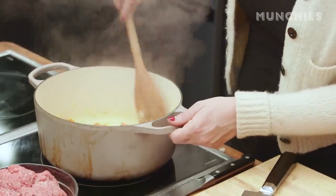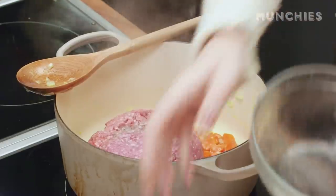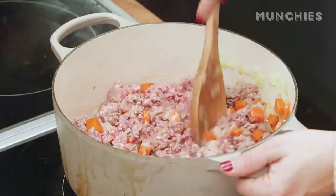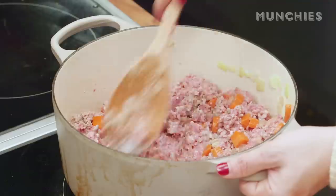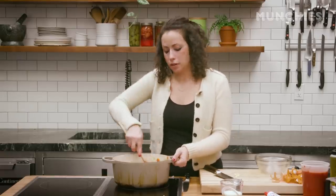This is getting nice and soft. You can see the onions are getting a little translucent. So now we're going to add some ground beef. I use ground beef and ground pork in this — it adds a nice richness and fattiness. A big pot is ideal for making your bolognese because this is going to be cooking for about an hour. It's going to be nice and saucy and really rich.